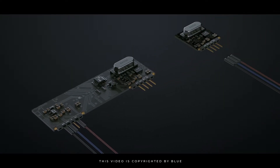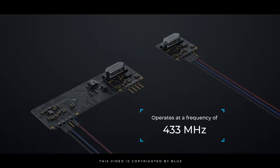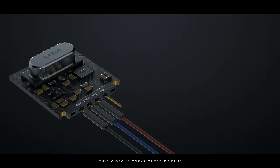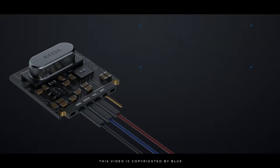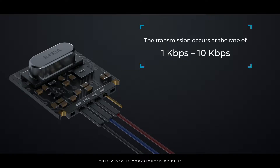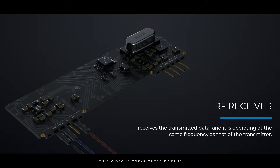This RF module is a combination of RF transmitter and RF receiver. The transmitter-receiver TX-RX pair operates at a frequency of 433 megahertz. The RF transmitter receives serial data and transmits it wirelessly through its RF antenna. The transmission occurs at a rate of 1 kilobit per second to 10 kilobits per second. The RF receiver receives the transmitted data and operates at the same frequency as the transmitter.